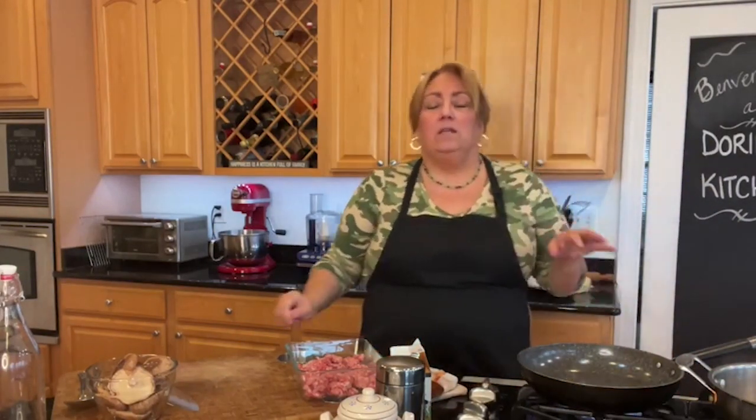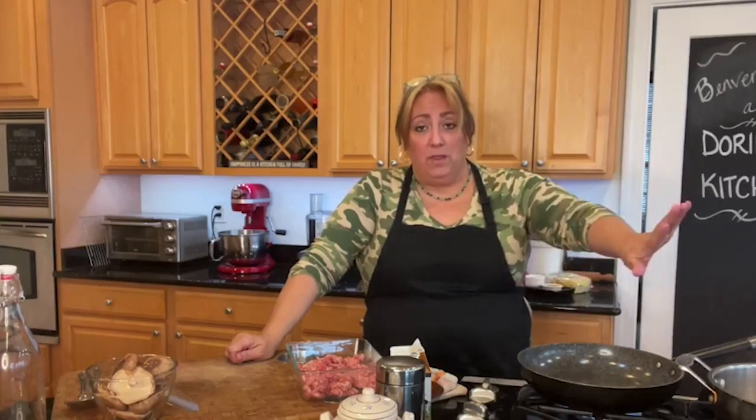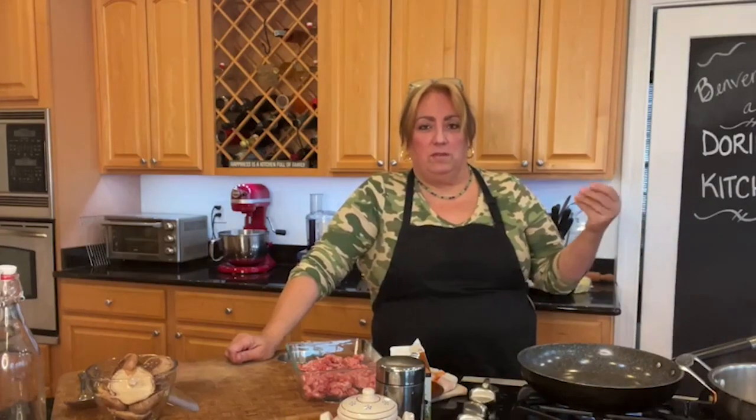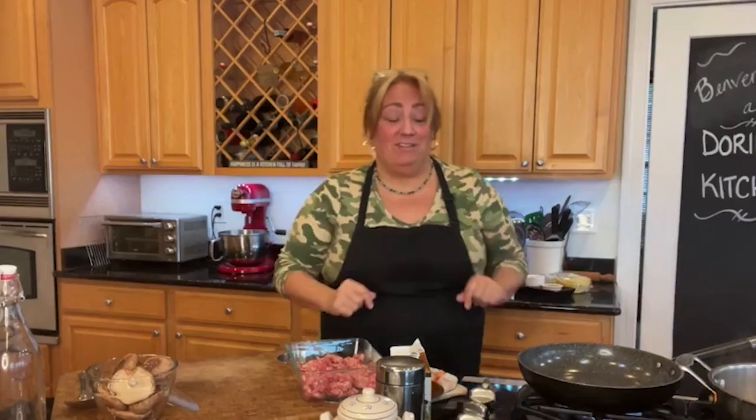Now we're going to start our sauce. They say pasta can never wait for the sauce, but the sauce can always wait for the pasta. While the pasta is cooking — and because this is really good, like homemade, kind of nice and dense pasta — it takes maybe an extra minute to cook than your store-bought stuff.